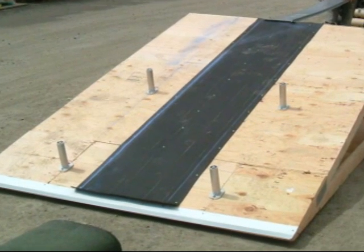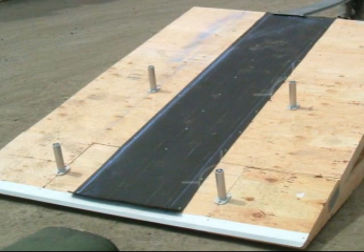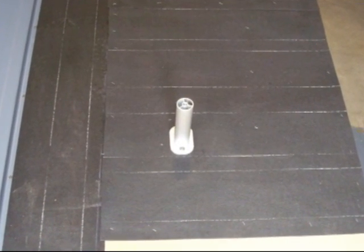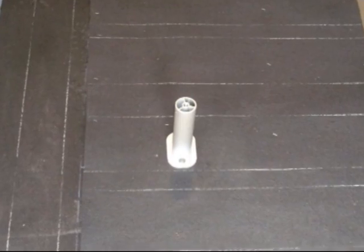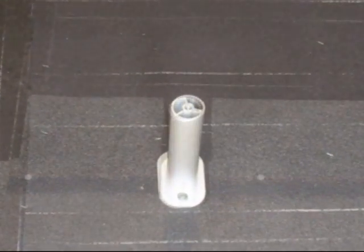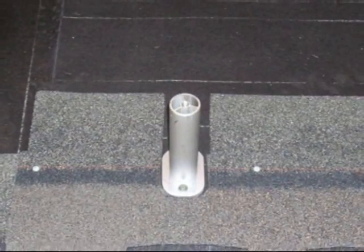We put down four legs as if it were new construction, and you can do the same thing in a re-roof just by removing the shingles or whatever the roofing material is in the area where you're going to be installing solar. We use round legs — round is way easier to flash than anything else. I recommend round.